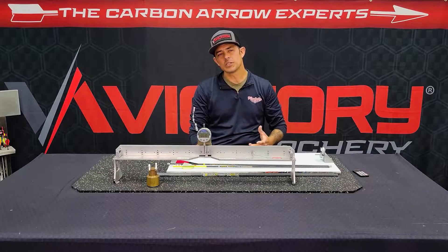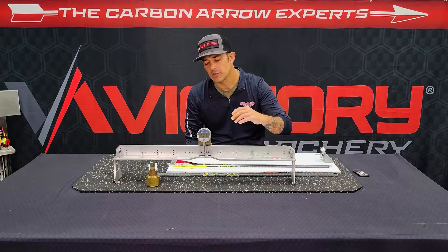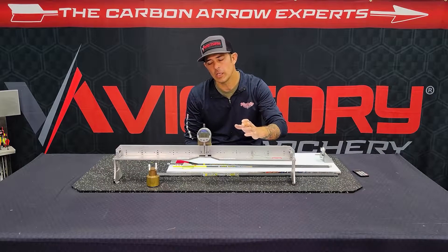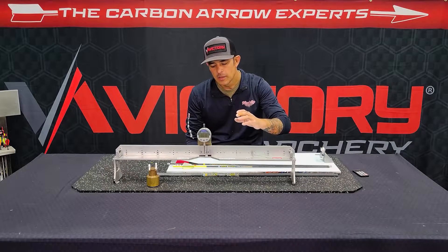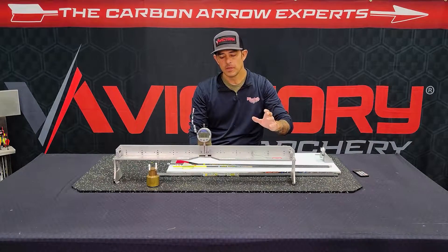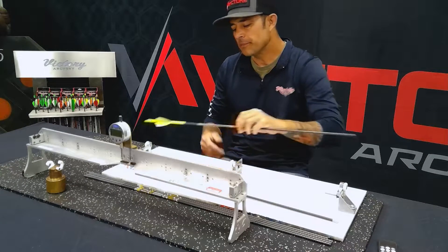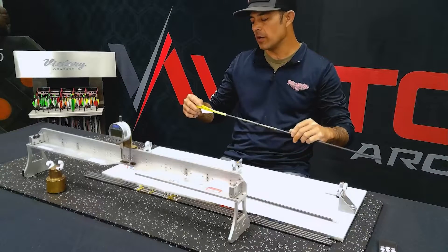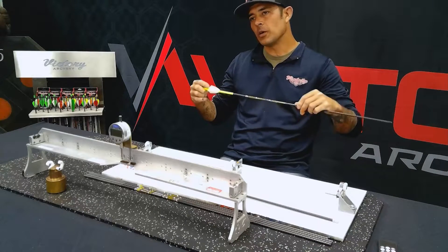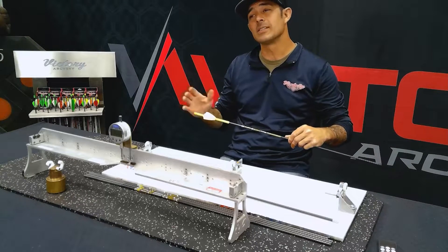So with regards to spine, the first question everybody always asks is: how do I fletch my arrow? Do I line up the cock vein with the spine marking? And the simple answer is yes. But here's the deal — as long as all of your arrows are fletched identical to each other, meaning if I fletched all my arrows with the cock vein 90 degrees from the spine marking, as long as they're all fletched the same way, they're going to be consistent with each other.